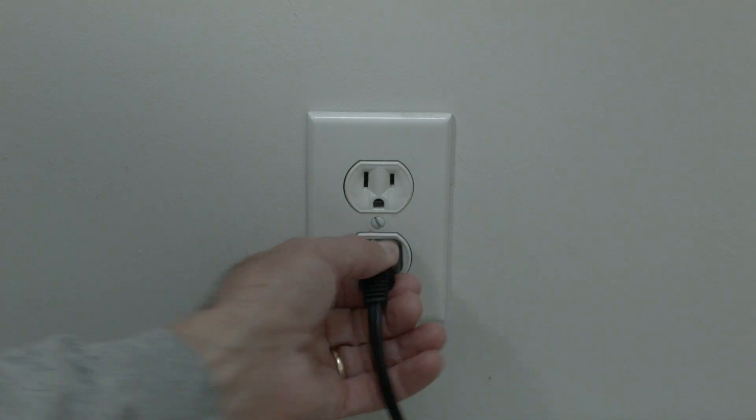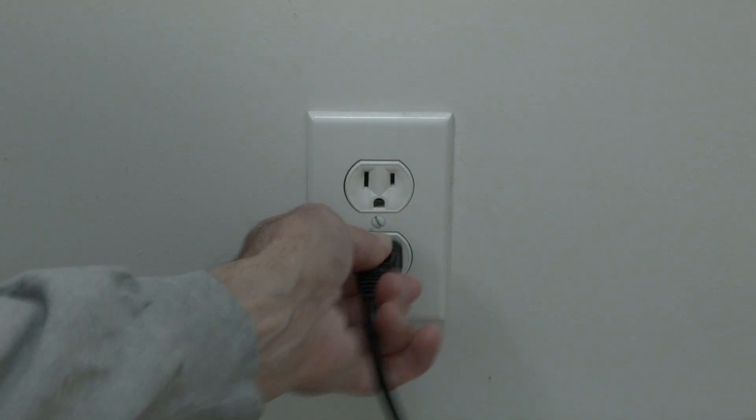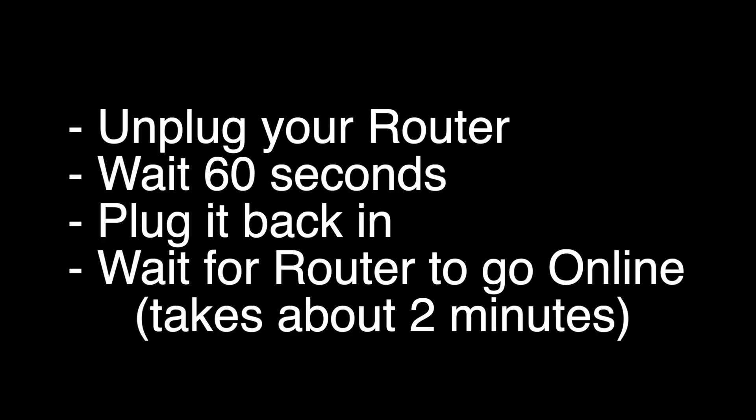The first thing I want you to try is the simplest, and for most of you that'll fix the problem so you won't need to go on. Unplug your TV from the wall, wait the full 60 seconds, and then plug it back in. Believe it or not, in most cases this should solve your problem. If this does not solve your problem, unplug your router, wait 60 seconds, and then plug it back in.